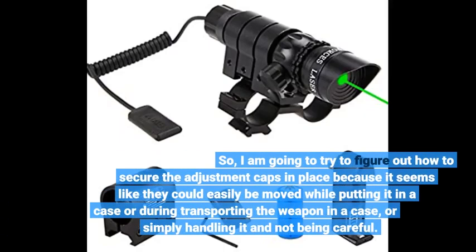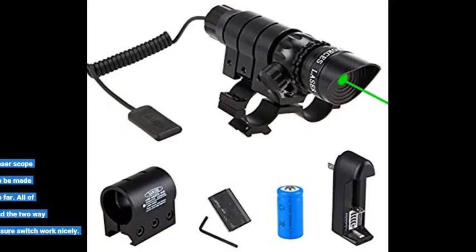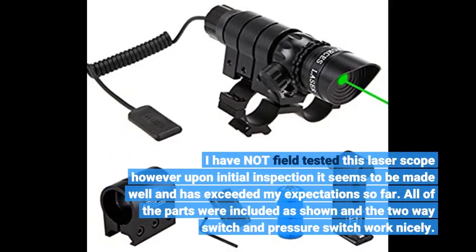I am going to try to figure out how to secure the adjustment caps in place, because it seems like they could easily be moved while putting it in a case, during transporting the weapon, or simply handling it and not being careful. I have not field tested this laser scope, however upon initial inspection it seems to be made well and has exceeded my expectations so far. All of the parts were included as shown and the two-way switch and pressure switch work nicely.